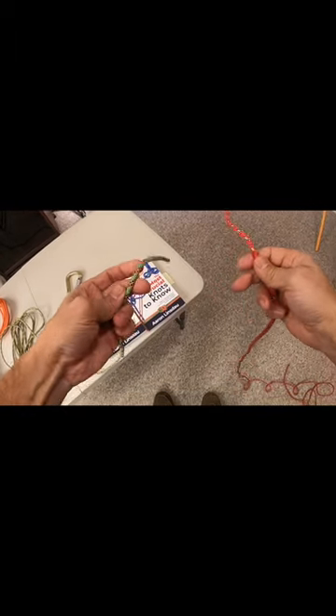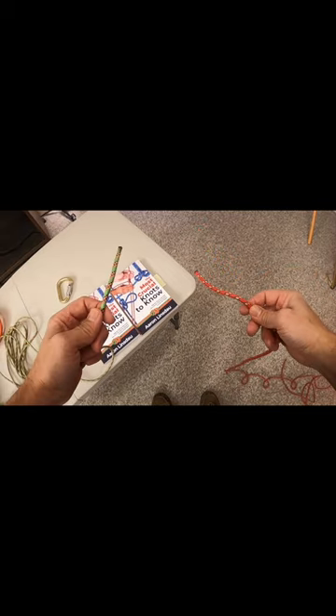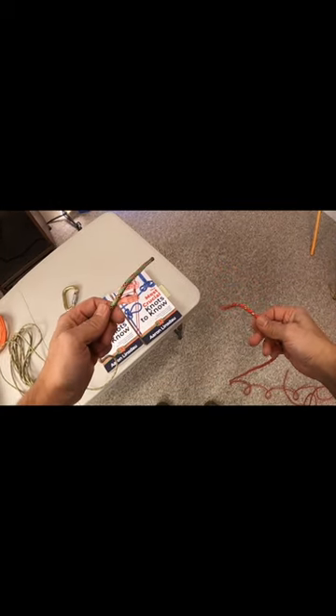In order to tie the square knot, what you do is you take the ends of both ropes — left hand, right hand. It doesn't matter which direction you tie them, but you just need to be consistent.